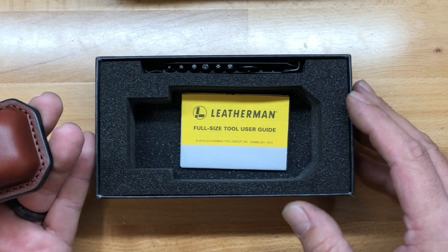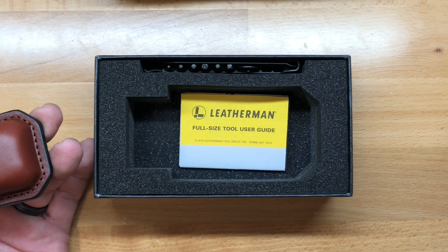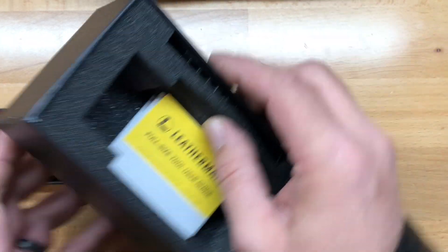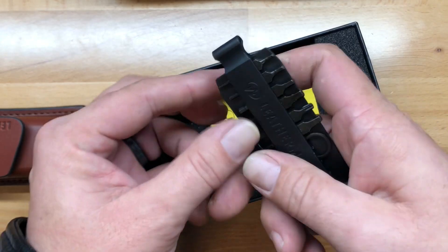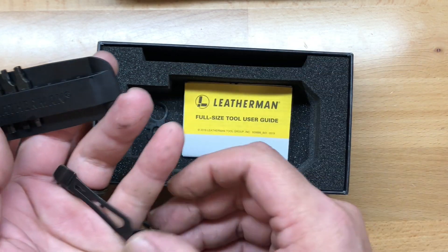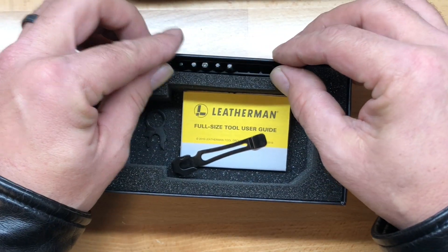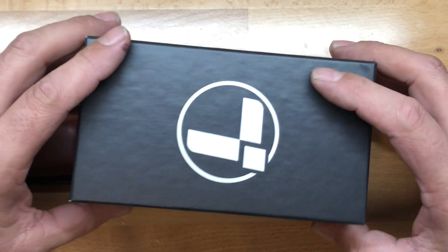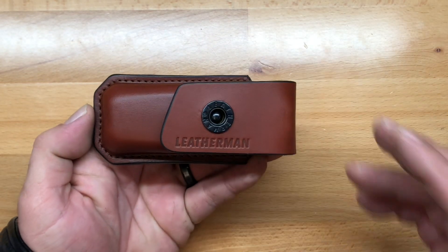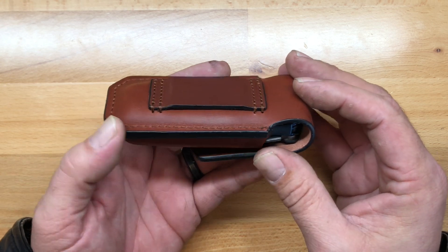First, we'll take a look at the box — a very nice presentation box. It includes a bit kit with 12 different bits, six double-sided bits, plus a lanyard ring in black oxide and a black oxide pocket clip as well. Very nice presentation box for both of these special edition models. I've touched on in the last video the Ainsworth leather sheath that comes with these two multi-tools — very, very nice.